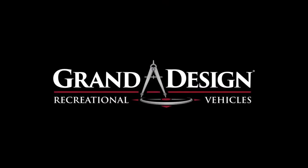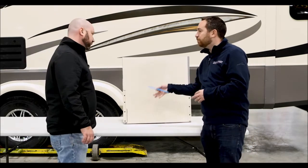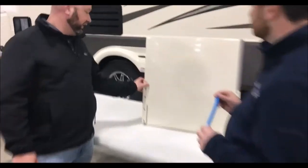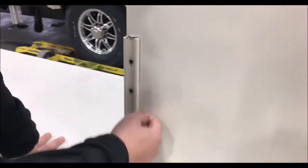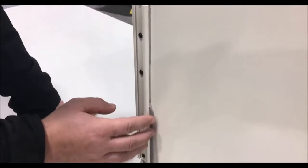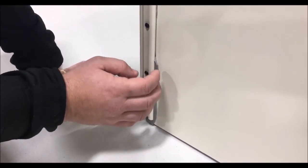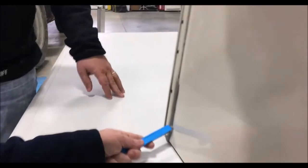Angel DiCarlo of Grand Design RV here with Mike Bontrager, production manager for Solitude. We're talking about all our brands — a golden thread being the Mylar tape — versus competitors who often use butyl putty. Mike, explain the difference between Mylar tape and butyl putty. The way competitors do it is they put butyl tape behind their rails, and as you can see, the butyl will start to ooze, and when it oozes, it will actually break the caulk away from it and you'll have to be scraping the butyl.